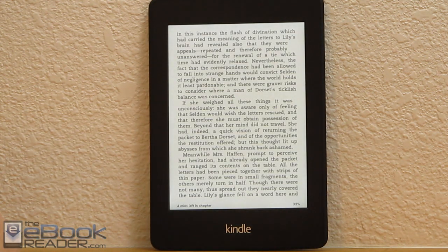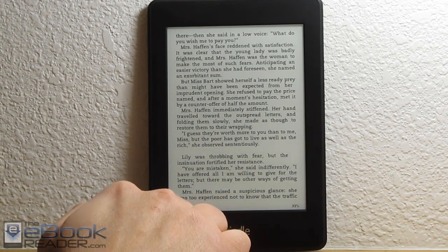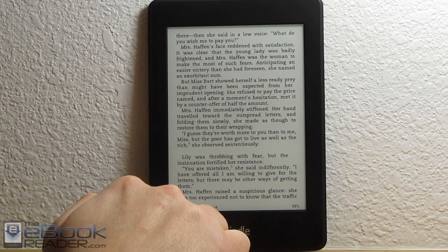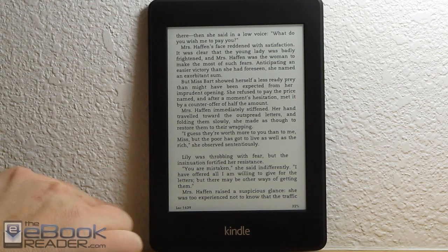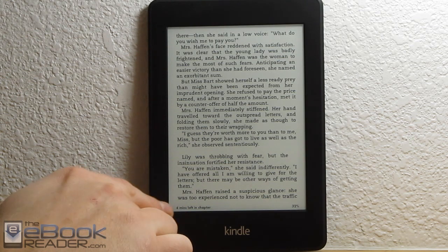I'm giving it the nod over the Kobos — it definitely has less shadowing than the Kobos now. I think Amazon definitely has the top-notch front light now. Like the other Kindles, you've got the time left in chapter down here. If you tap on it, you can bring up the option to show time left in book, and it also shows the location and page numbers if available.